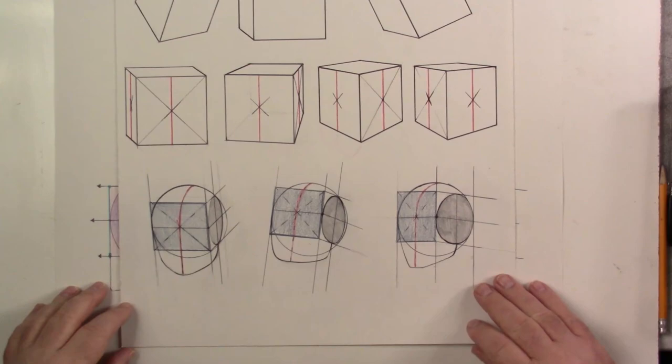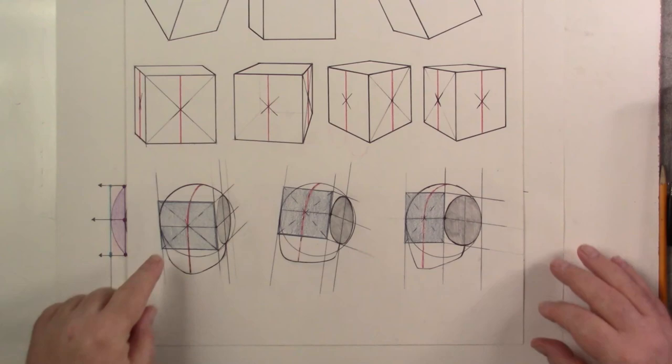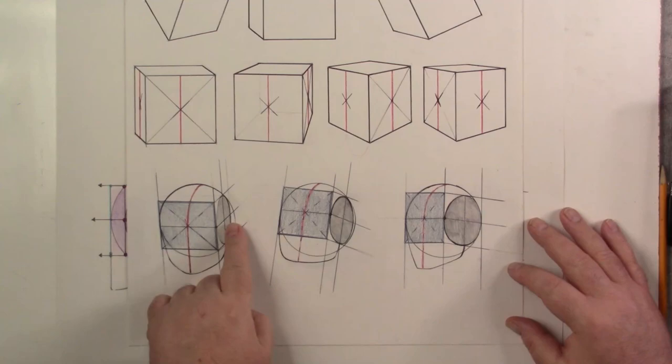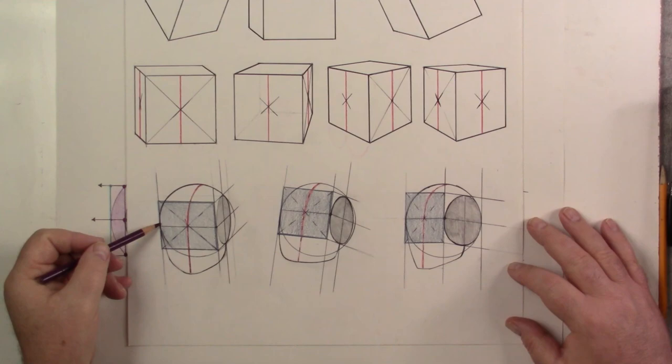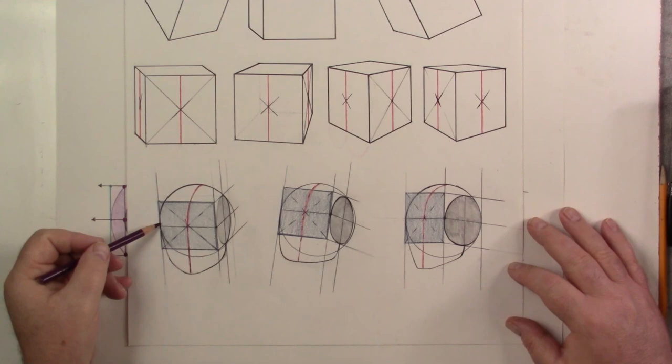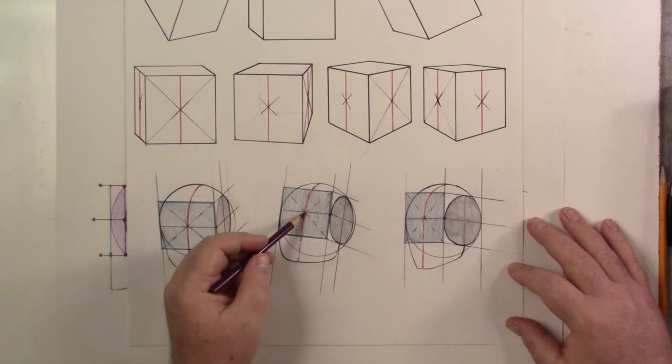That is called perspective middle. For the Loomis head, we draw our circle, then our ellipse, then decide the angles of the right side versus the left side. We touch a plane to our ellipse and bring it over to touch the outside of our circle to create a little window. Once we have that window, we use X marks the spot, and that gives us perspective middle.